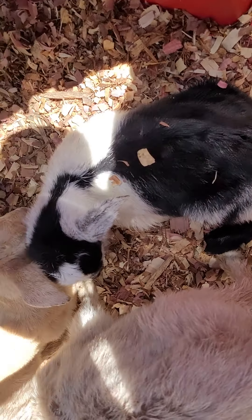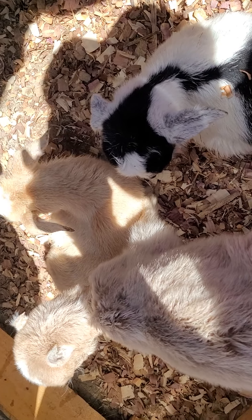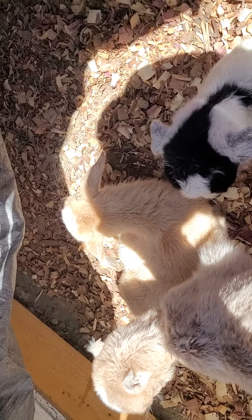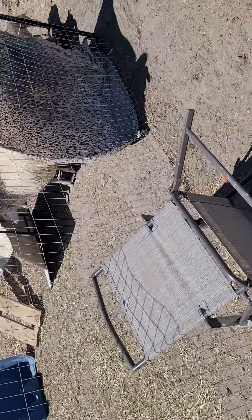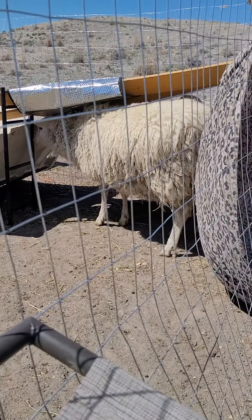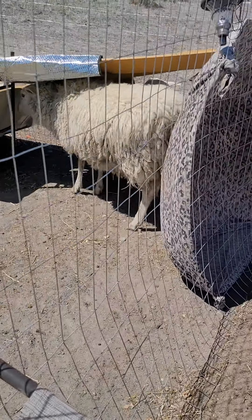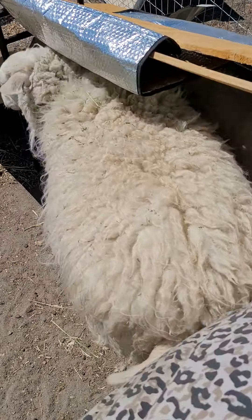The babies have been here for about three or four days now, something like that. Just growing and learning and learning and growing. Look at all this wool on this baby girl right here — look at that. Wow. Very woolly. Look at all that wool on that girl.